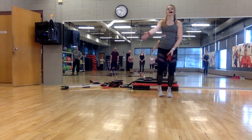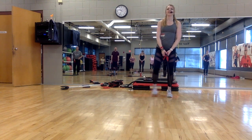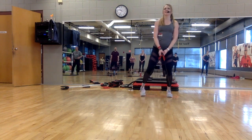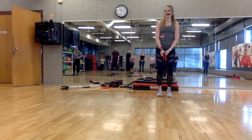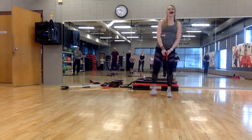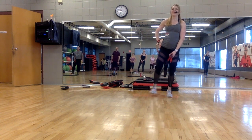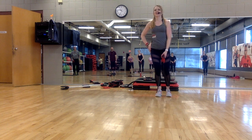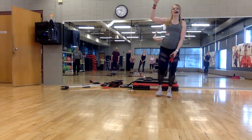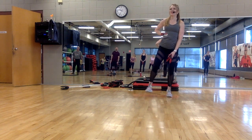Around the clock. Forward. Side. Two more — forward, side. Hold it here — we're going to get some help. Other side — you need two right here. Lift. Change. Two. Oh, we're feeling this now.